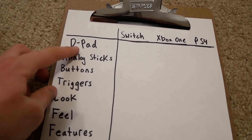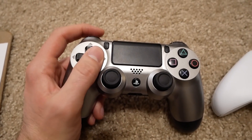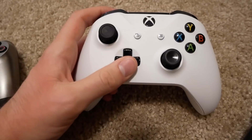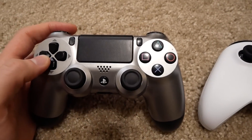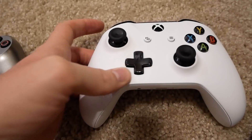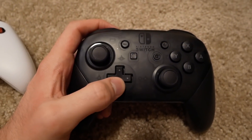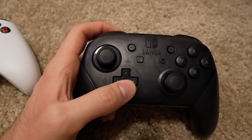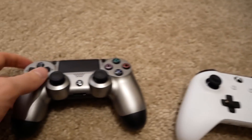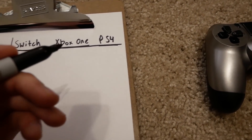First category is the d-pad. I really like the d-pad on the PS4 controller — it's got nice tactile feedback, it's quiet, and easy to use. The Xbox One d-pad, I like it as well, but you don't get as much separation between directions; they kind of blend together, and it's a bit loud and clicky. The Nintendo Switch d-pad is similar to the Xbox One but feels a little bit cheaper — kind of clicky and loud, and not as accurate. The PS4 d-pad feels the most accurate and gives you the most control, so PS4 wins this category.